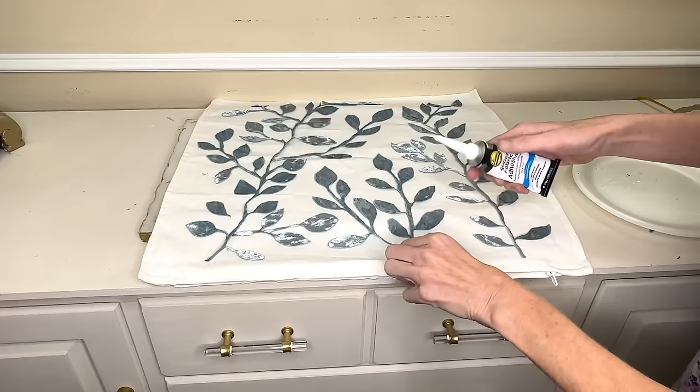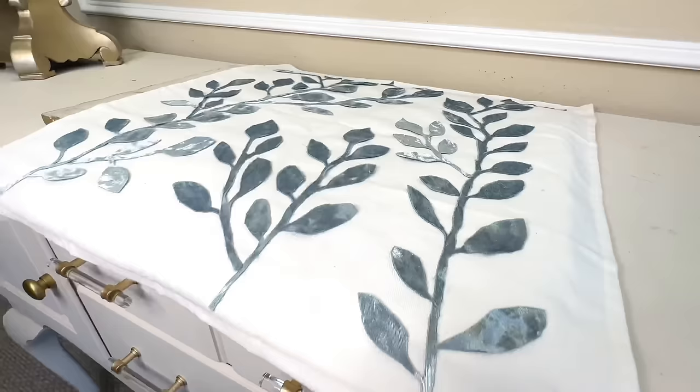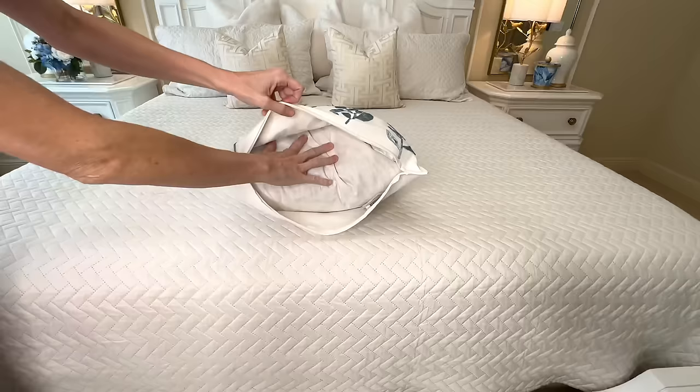I'm going to adhere the ribbon leaves to the pillow covering with some fabric glue from Hobby Lobby. I added the fabric glue to the back of the leaves and the stems and pressed firmly to the pillow covering. Make sure the leaves are really well adhered — add a bunch of glue because you want everything to stick well. Once everything was glued down, I let it dry overnight.